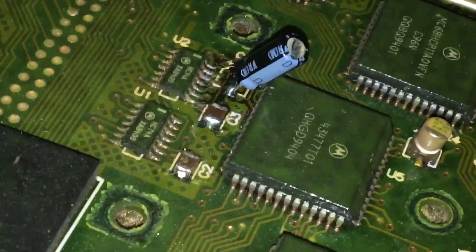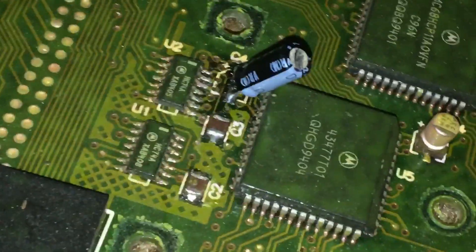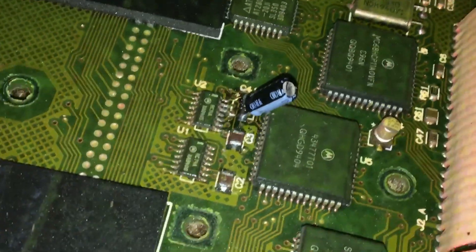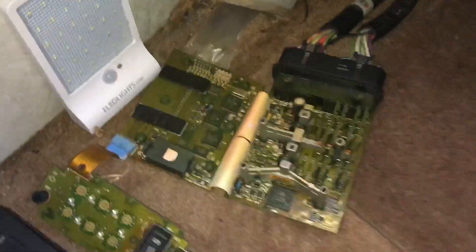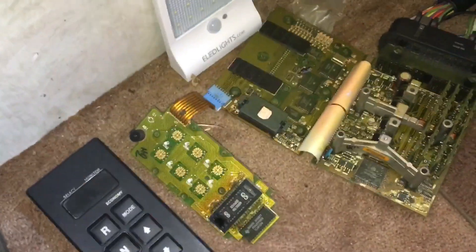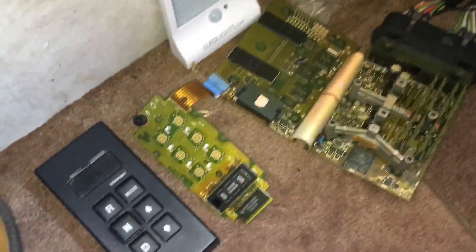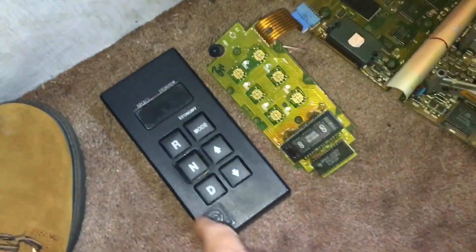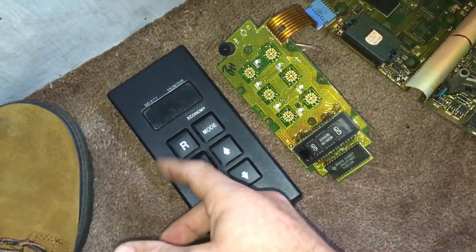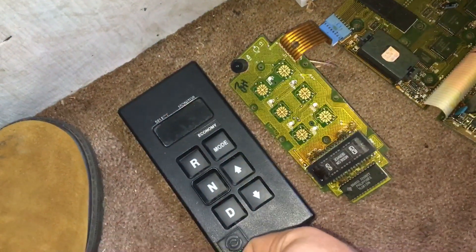We put it in anyway — it has a negative and positive side, so we just made sure to solder it back in the way it came out. As soon as we did that, plugged it back in, it started right up and the push pad illuminated. But then we had a secondary problem: it was lighting up now but we weren't able to put it in drive or reverse. We'd push drive or reverse and it wouldn't even beep.